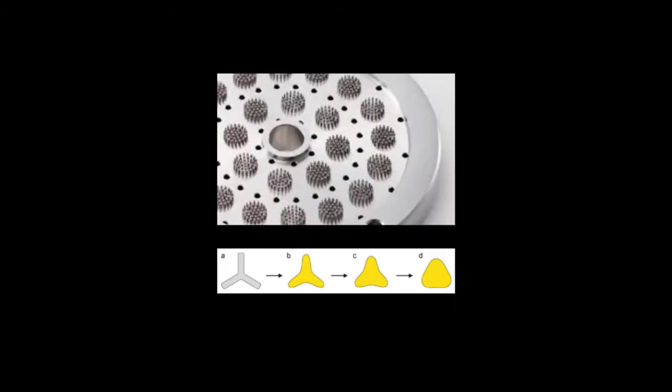This next picture is also a spinneret head, and you can see there are multiples in that one head. The diagram underneath shows the shape of the hole in the spinneret. Based on what kind of solution is going through or how long it has to process, that will determine the actual end shape — but that is essentially a trilobal shape that's trying to emulate the shape of the silk fiber.